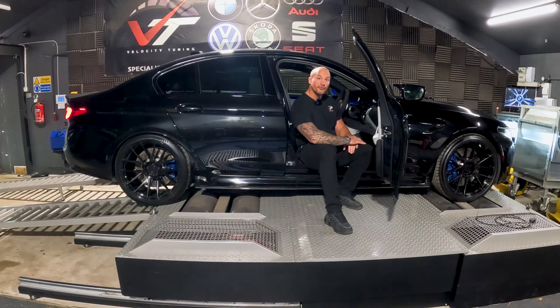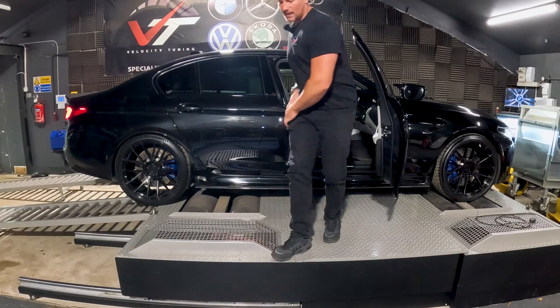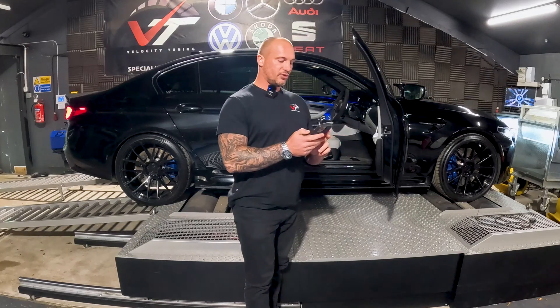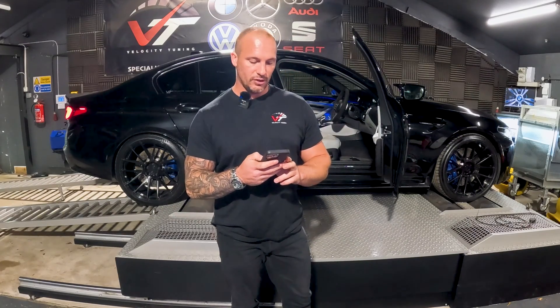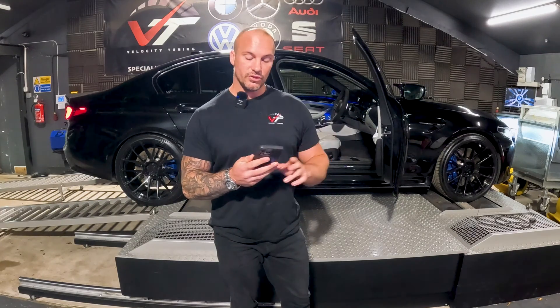Press the ignition button three times. Diagnostics mode active. I've already got CarPlay turned off on this, and we'll check to make sure that I'm not automatically going to connect to the router in the workshop. I can see that that's disabled, so I'm good to go — I'm good to flash.